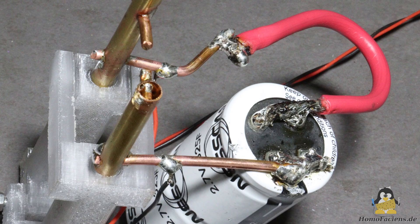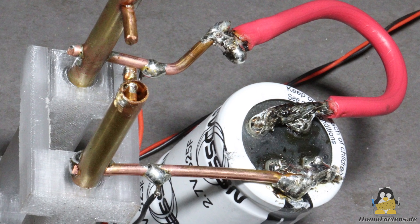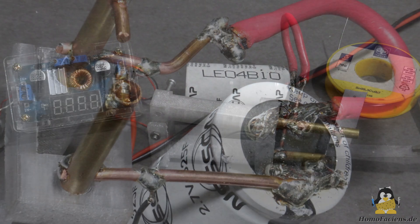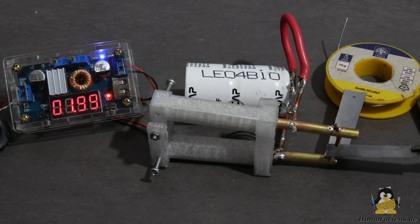The capacitance of the device is 325F with a maximum voltage of 2.7V. The step down converter is connected to the 12V line of an old computer power supply and set to an output voltage of 2V. The initial 0.4V was the residual charge from the last weld and it takes about 2 minutes to reach that 2V.